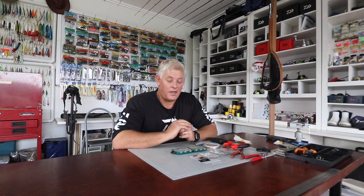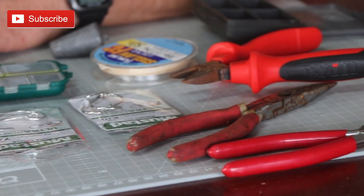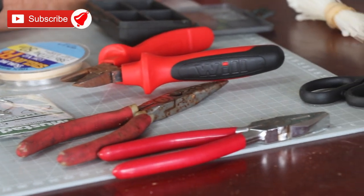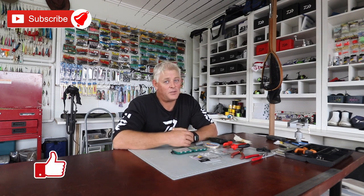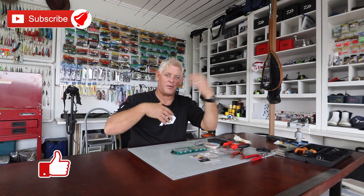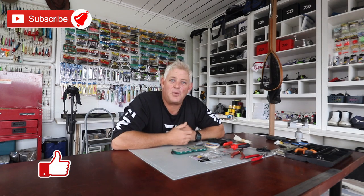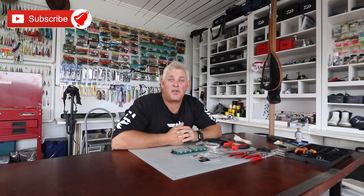Good morning ladies and gents and everybody out there, thanks for watching Aspen Fishing. Remember, if you're not subscribed to our channel, please subscribe and hit that notification button — select all and you will get notified every time we upload a video. You can still choose which ones interest you to watch, but it really helps us. Like the videos as well — that gets our algorithm pushed through YouTube a bit better.